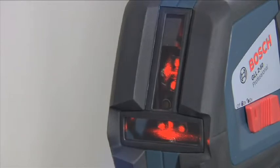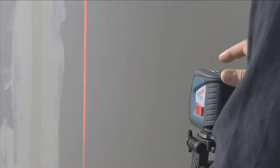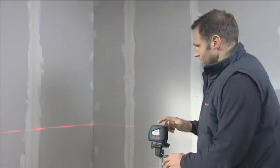making it suitable for a large range of applications. It is also very precise and its lines have a large fan angle. The laser lines can also be switched on and off individually, therefore offering a wide range of indoor applications.